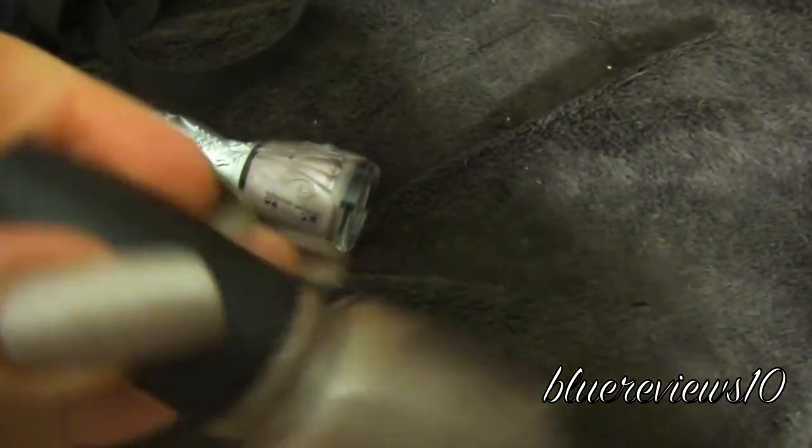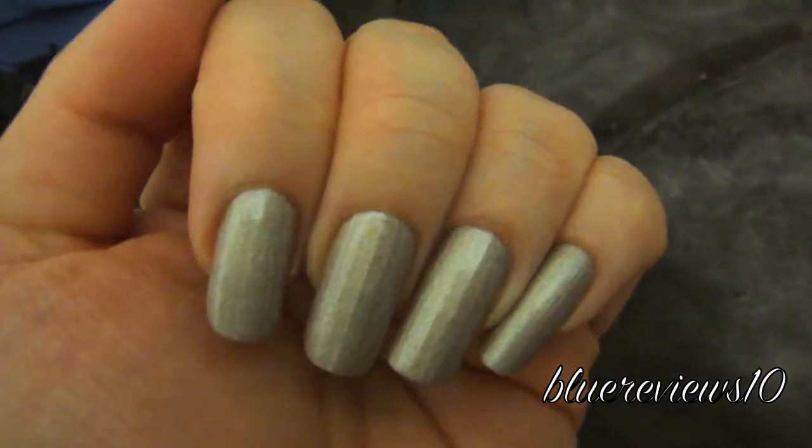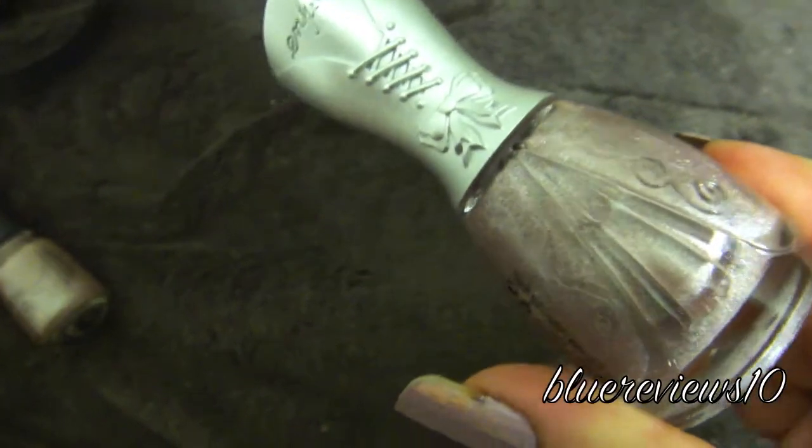China Glaze — amazing stuff. No base coat, no top coat, no problems. No chipping. Beautiful bottle, great halo. It doesn't really help you much if it's chipping on you already.